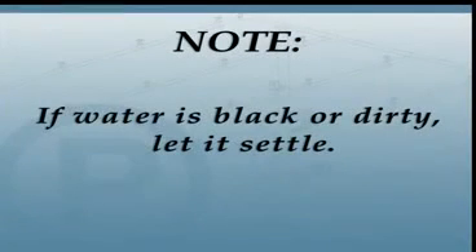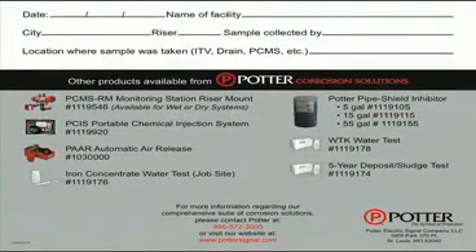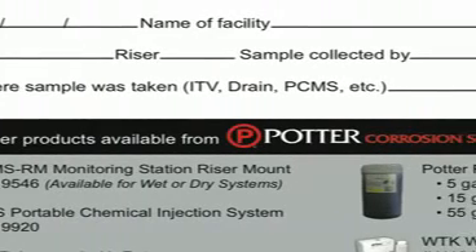If the water is black or dirty, let it settle for a few minutes while you fill in all pertinent information on the test vial holder.